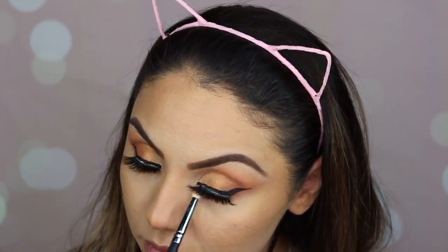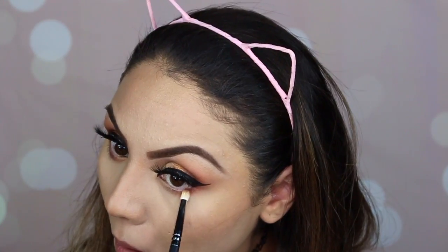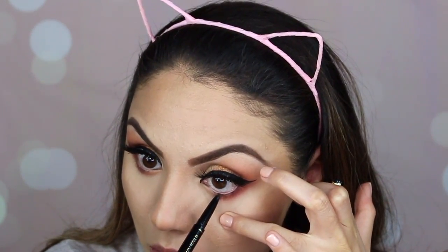I'm going to grab 'Beach' and apply that on my lower lash line with my Nikasa pencil brush. For my outer corner I'm going to use 'Burgundy' and 'Almond' and apply those on the outer corner. Then I'm applying black eyeliner on my waterline.